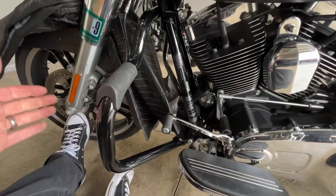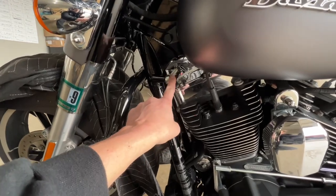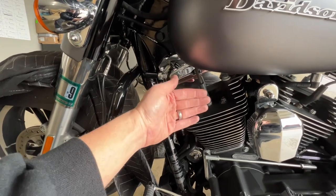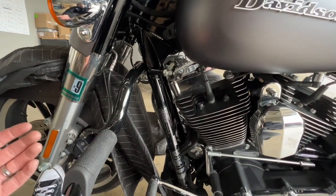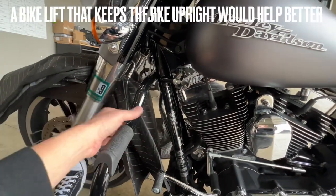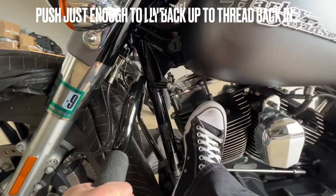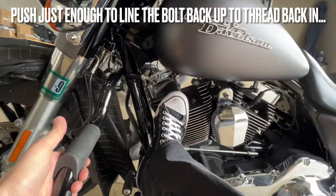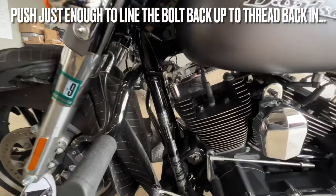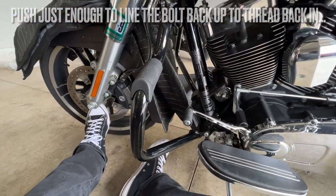Before doing the highway pegs, I wanted to hook up the engine brace back to the frame. Keep in mind when you take that bolt out, your engine might tilt about an eighth to a quarter of an inch towards you because that bolt keeps everything braced and centered. What I did was grab the highway bar, put my foot up on the engine, push with my foot while pulling with my arm to level it back up, then ratchet it back in. That simple. Now let me get those highway pegs unboxed.